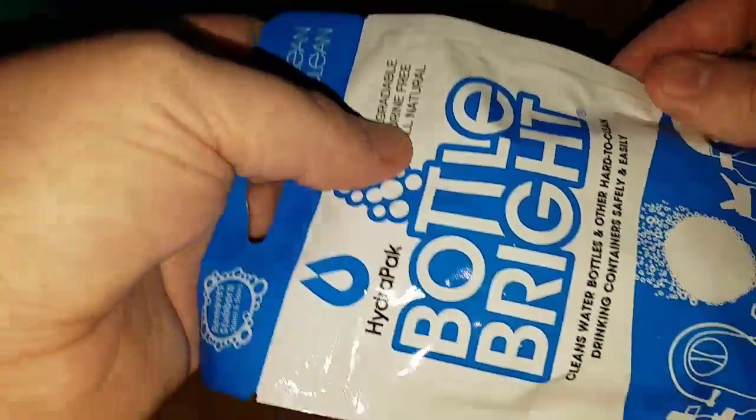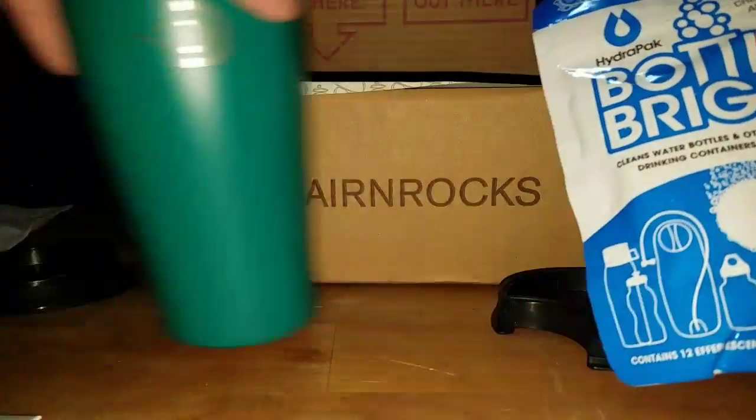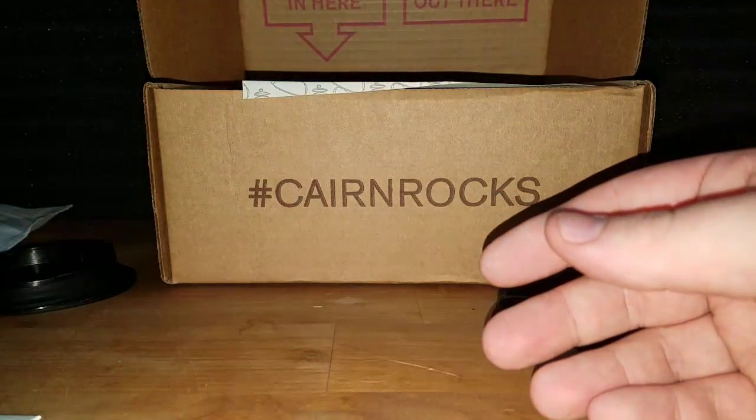These are little tabs — they look just like this. They're just little small circles, so I'm assuming they're just soap. I'm not going to open this because then things get dirty. Looks like you'd probably throw it in here, let it dissolve, then shake it and wash it out.